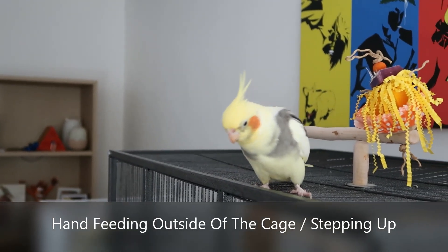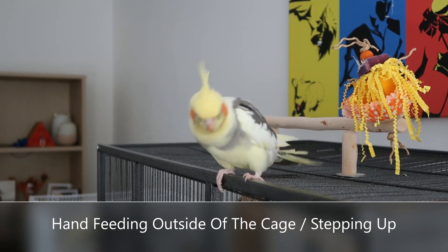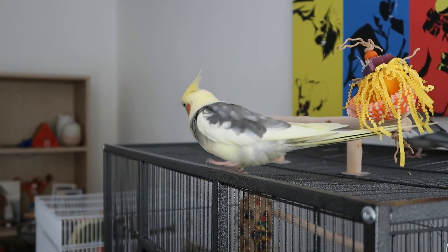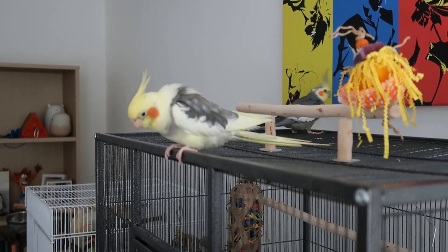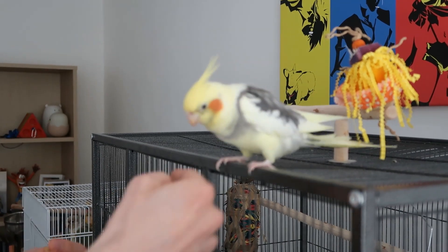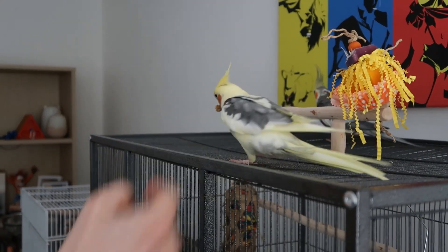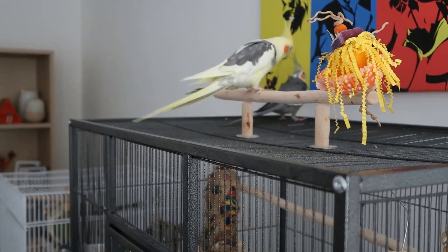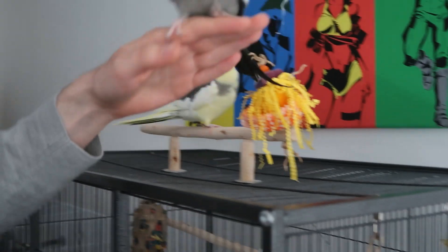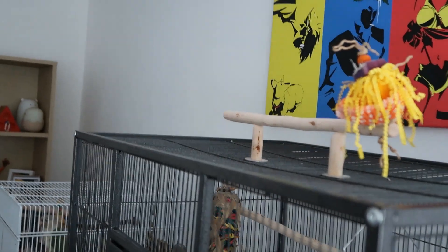The next step, once your bird is used to interacting with you and stepping up onto your hand, is getting them out of the cage and interacting with them there. You can see Chip and Fish are pretty used to being out and about, but you still need to reinforce that bond often. Have them step up onto your hand and give them their favourite treat — Chip has just very kindly stolen mine. Your bird may not want to step up, so you have to be patient — they may decide to fly off. You may just need to fetch them and be aware that they may need to return to their cage and relax before you try again.